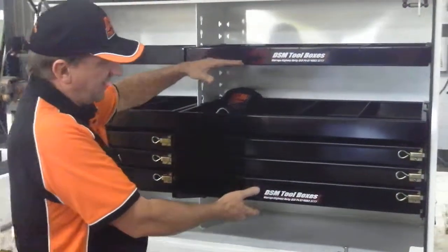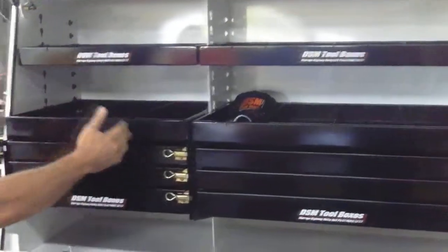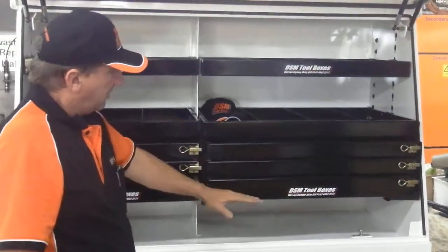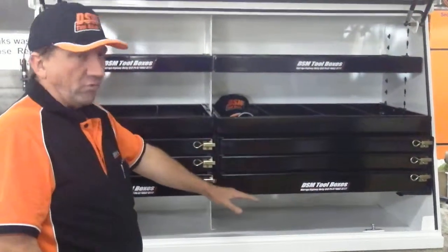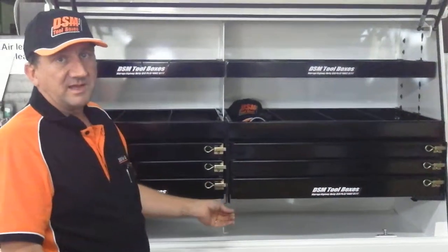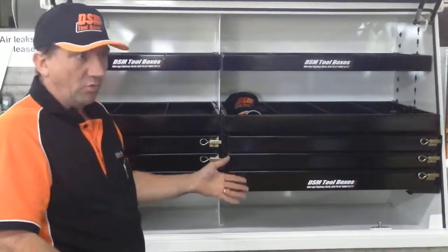The draw packs are available in blocks of 600, 800, and a metre long, in one to four drawers high, and can be made bigger on special occasions for special orders.